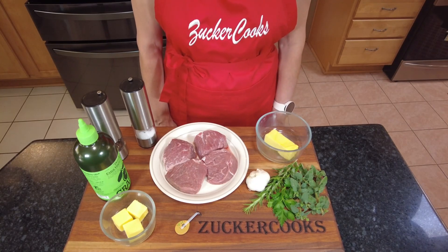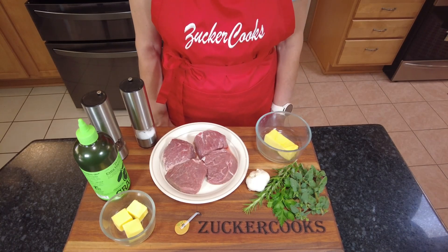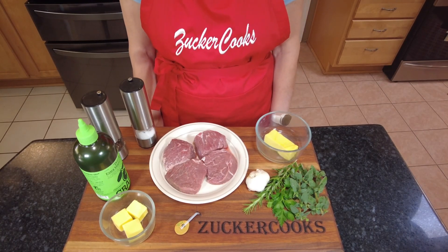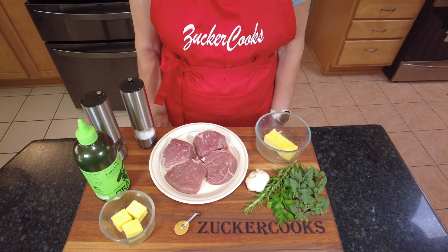And it's really easy to make. There's nothing like a juicy, perfectly seasoned pan-seared filet mignon cooked exactly the way you like it. So let me show you how to make this filet mignon.